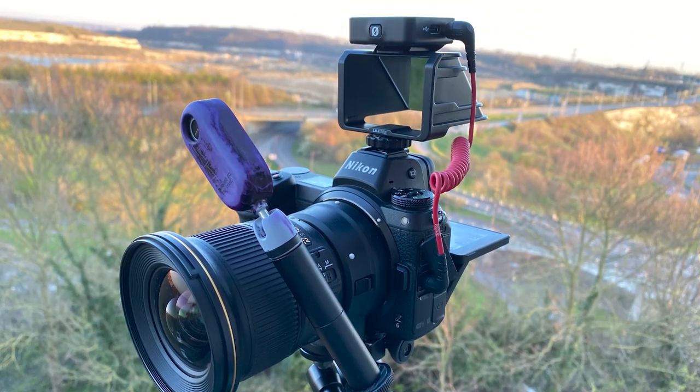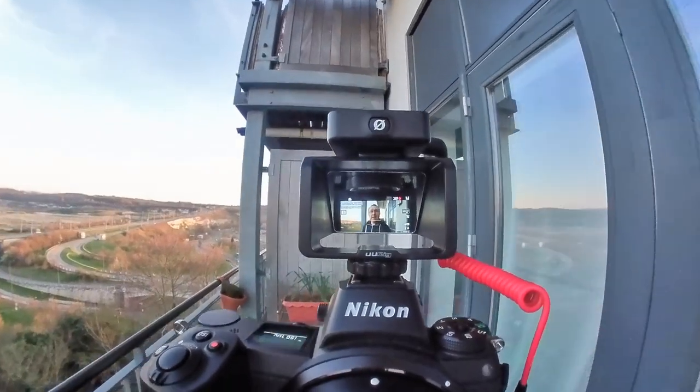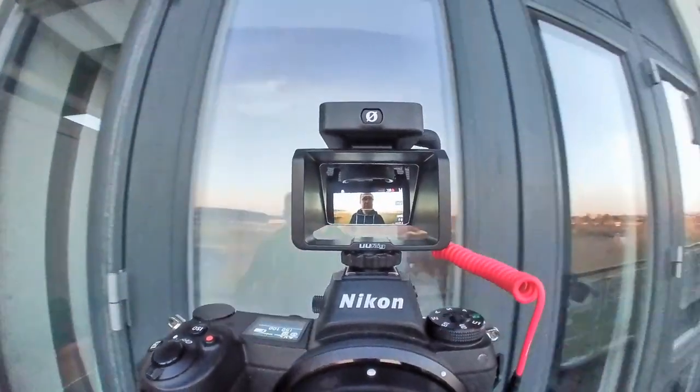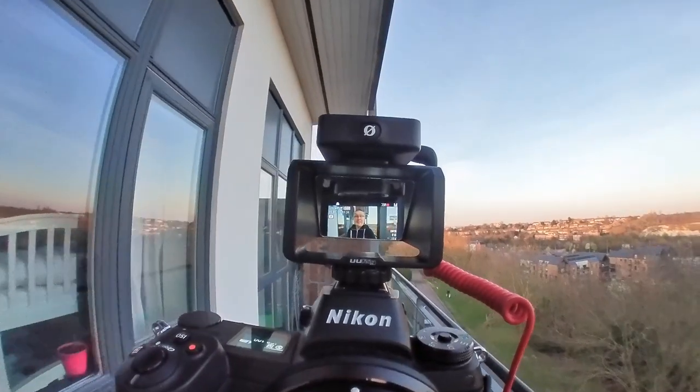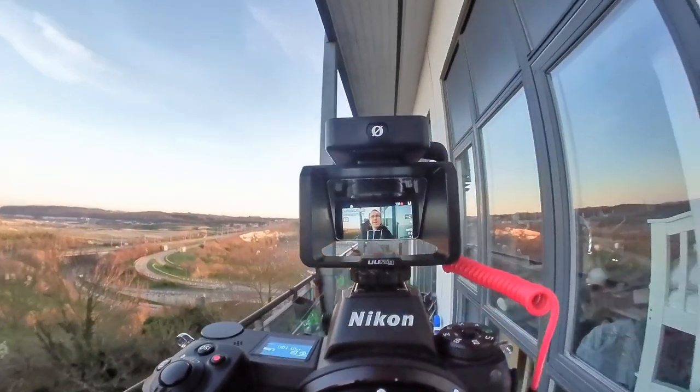I mounted the Insta360 GO on top of the lens using this rig, and now it gives you a perspective of what I can see — though it's a bit too wide compared to what I'm actually seeing. This is roughly it. I'm seeing a slightly narrower view, so I have to tilt up to see my settings at the bottom, but if I want to see the top of the screen, I'm just literally looking forward at it.